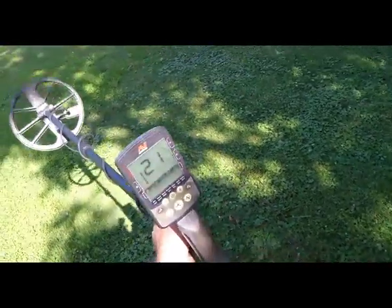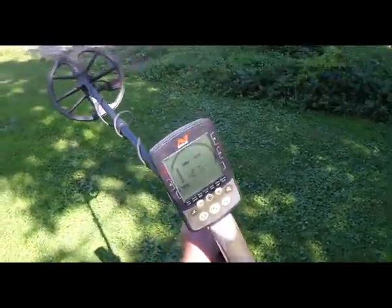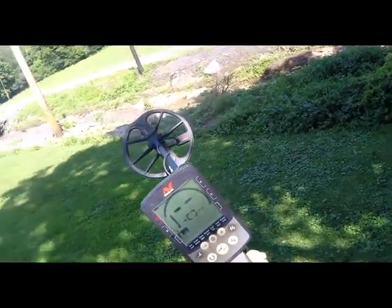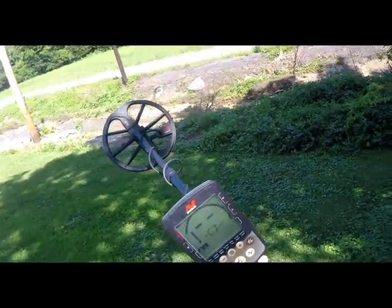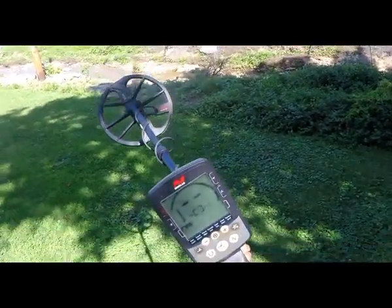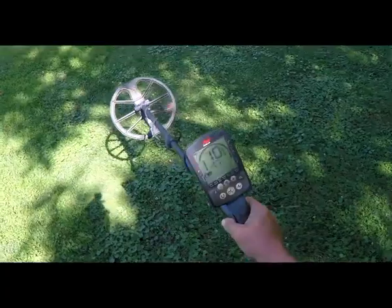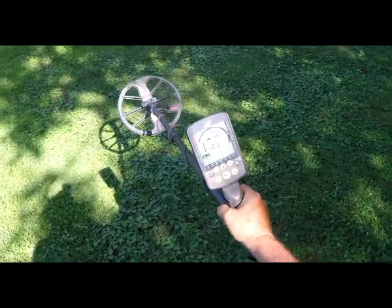So this gentleman was thinking his detector was a dud because it was going to a different channel after every noise cancel. No, that's not a dud detector — because this one does it, and I don't believe I've got a dud. So I'm going to post this up. This old boy over on Treasure Nets was wanting to see this.